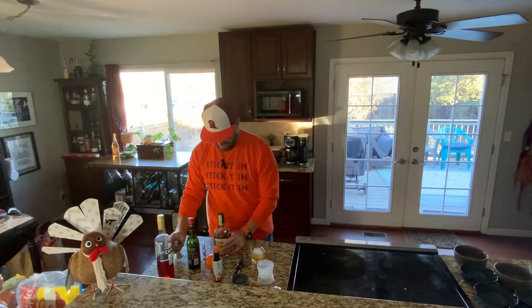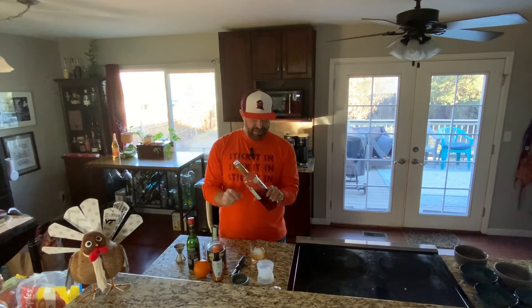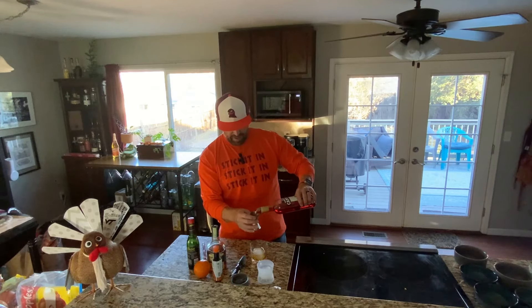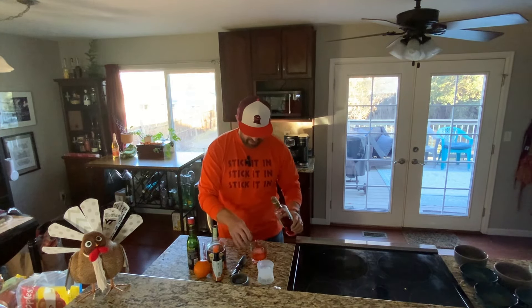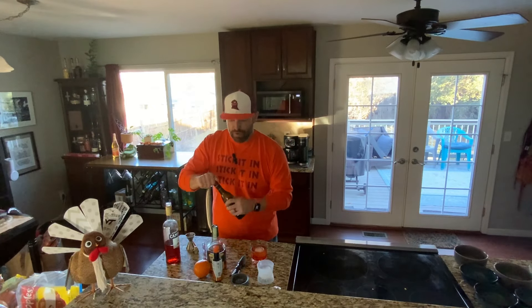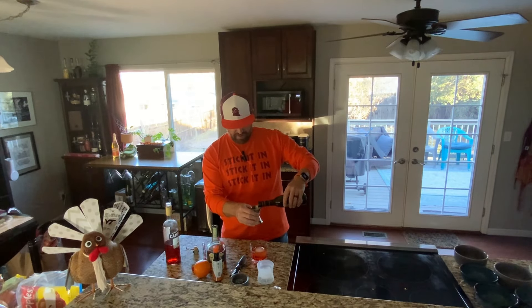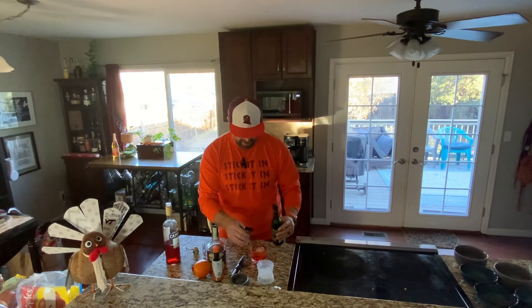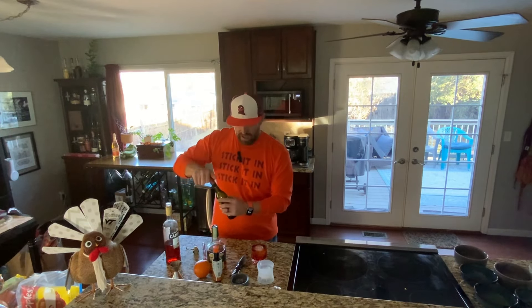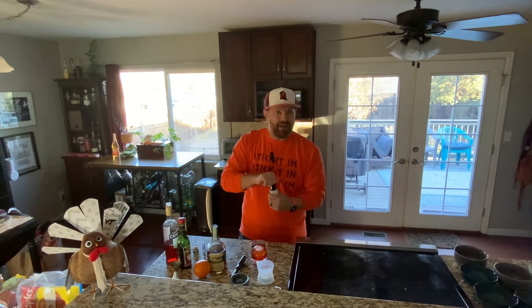Drop that right in there. Then I'm going to go with Campari. Campari is a digestif, and we're going to add one ounce of that. It'll give a little color and a little bit of flavor. Then we're going to add another ounce of sweet vermouth — it's a unique liqueur that will add to the flavor profile. Now, the Boulevardier is a variation on the Negroni. The Negroni is the same recipe except with gin, and so we're just replacing the gin with bourbon and it becomes a Boulevardier.